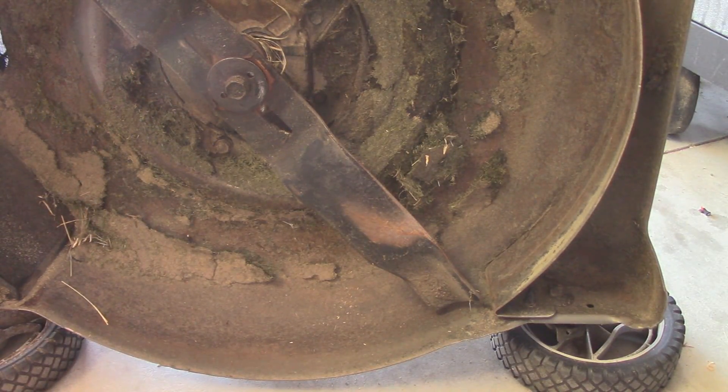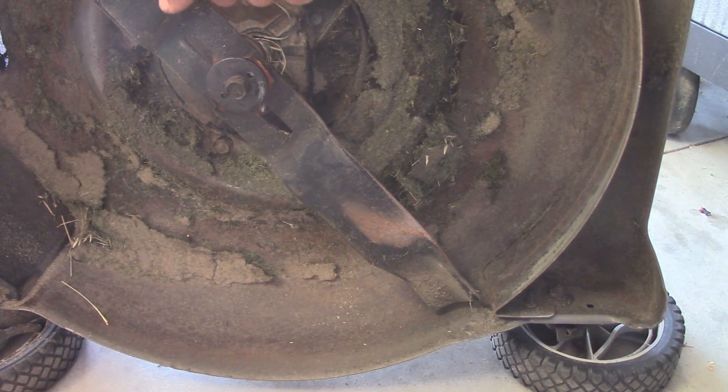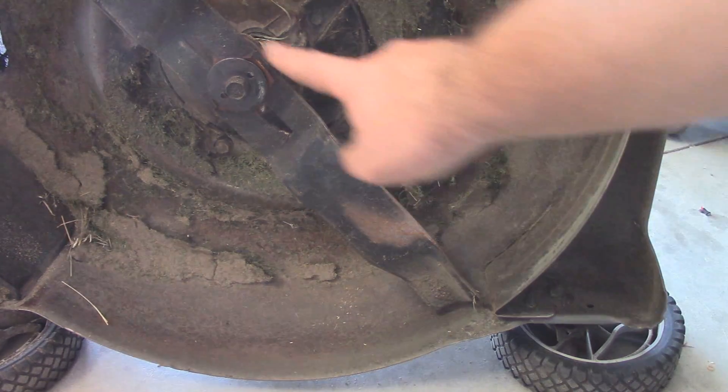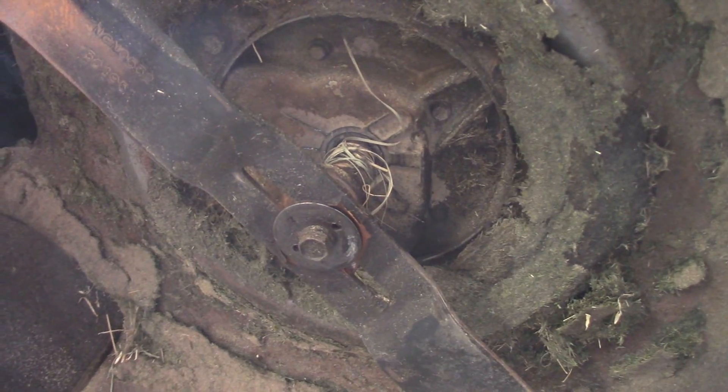Can you guys tell me what's wrong with this blade? Any of you want to take a guess? I'll give you a hint — the mower turns counterclockwise. Look at where the edge is. They've got the blade upside down, and it's not even on the adapter properly. So I think that's our issue.